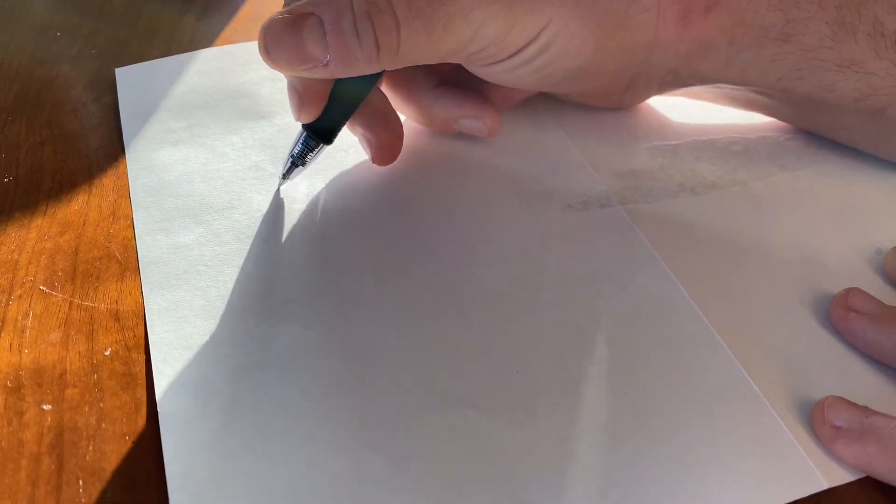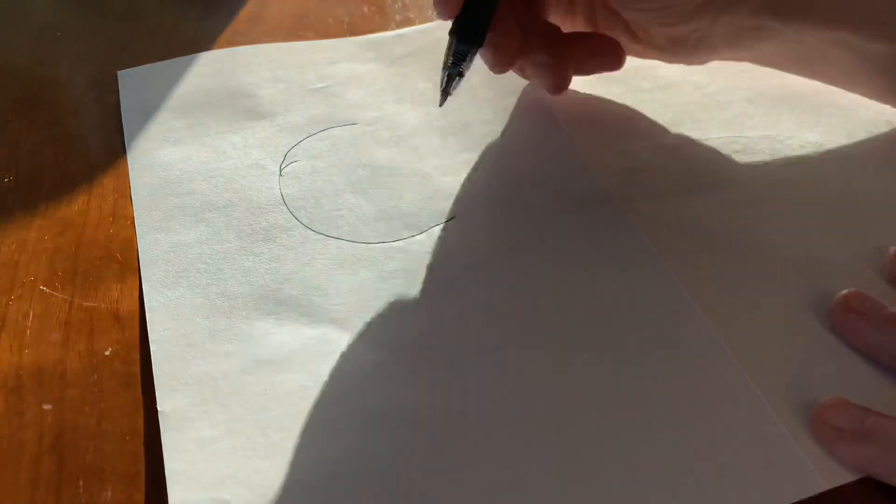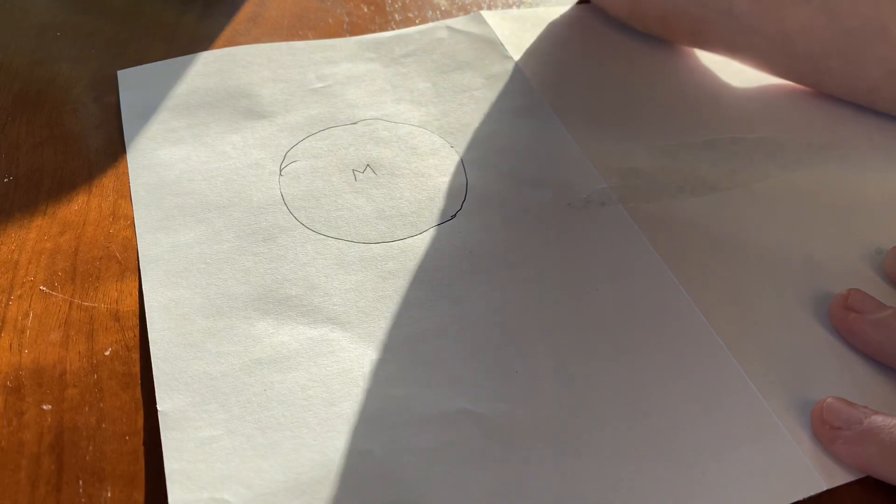Welcome to the drawing board. I'm going to try and draw for you an explanation of how the hub sink works. First things first, you've got your motor casing. This circle represents our motor — we'll put an M in there so you know that it's the motor.